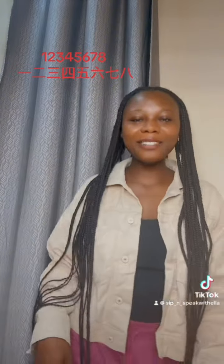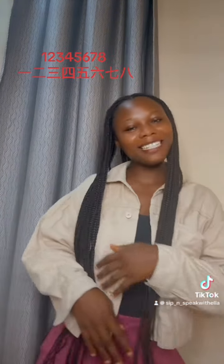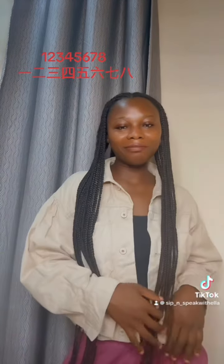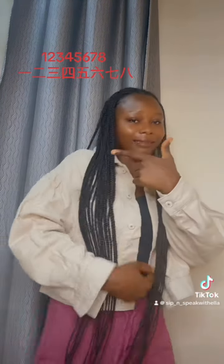用中文來一遍! 1 2 3 4 5 6 7 8, 2 3 4 5 6 7 8, 3 4 5 6 7 8, 4 5 6 7 8, 5 6 7 8, 6 7 8, 8.